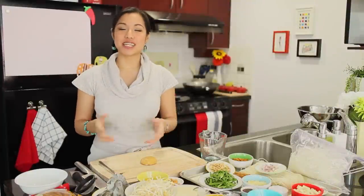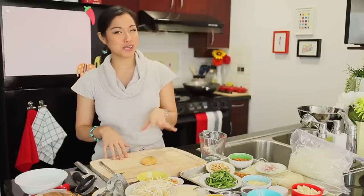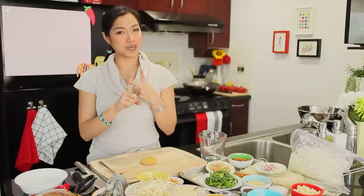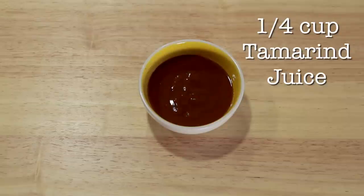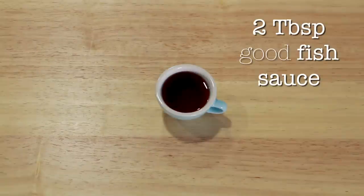So first, let's take a look at the most important part of the recipe — the sauce. Pad Thai sauce is deceptively simple. There are really only three main ingredients: the sweet, the sour, and the salty. 35 grams of palm sugar, finely chopped — about three tightly packed tablespoons. A quarter cup of tamarind juice, often labeled as tamarind concentrate. Two tablespoons of fish sauce.